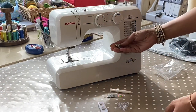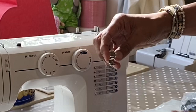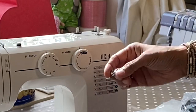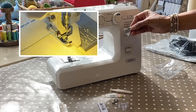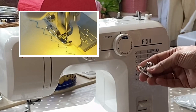Now the zip foot here looks a little bit peculiar. It's a one-sided foot — rather than the bar being in the middle, it actually has it to the side. That in a way is good because it will help you with concealed zips as well. And then you've got your blind hem foot, which will also help you with overcasting stitches.